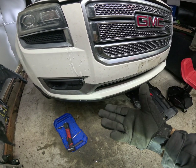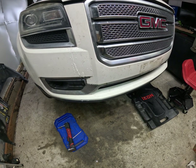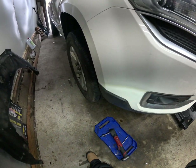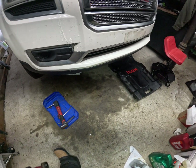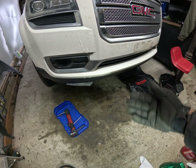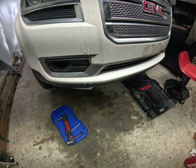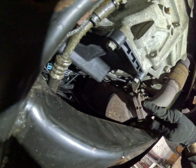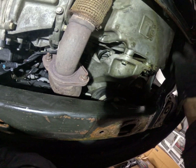In order to remove the oil pan downwards so we can have access to the rod bearings, you need to remove the wheel, the CV axle, the motor mount with the bracket, and the catalytic converter from the front and the mid pipe of the exhaust. Then remove all the bolts that go around the oil pan — those should be 13s. There's a 15 right here, and three 15s up there to remove the catalytic converter.